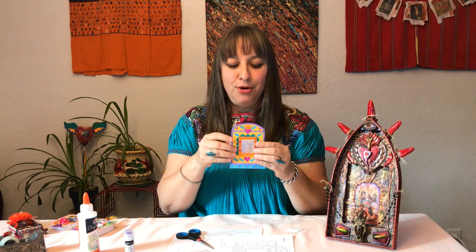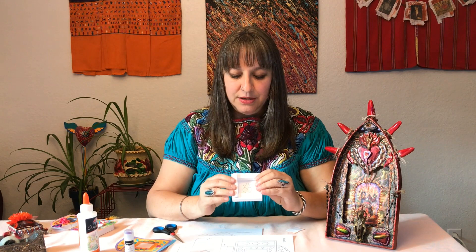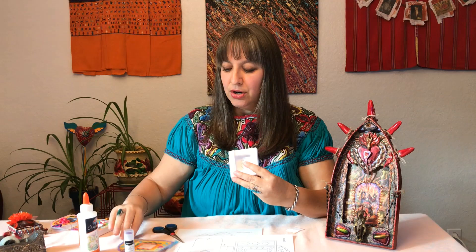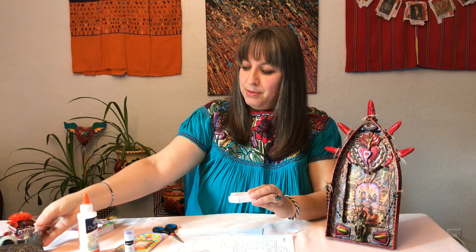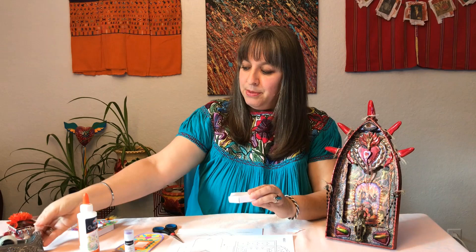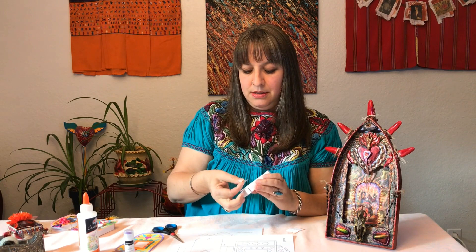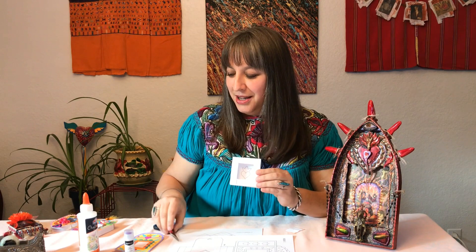Another thing I noticed when creating the nicho: it's a sweet little design but I was having a hard time using glue to hold the flaps down. You really want those flaps because they're a great way to adhere the piece. So what I did was use a little bit of scotch tape instead to hold those in place — you could also use glue and tape together for even more security. That way it held them in place quickly without having to wait for the glue to dry.